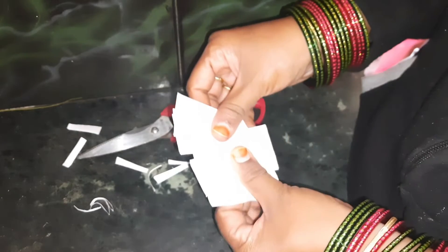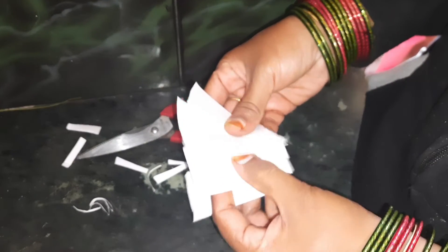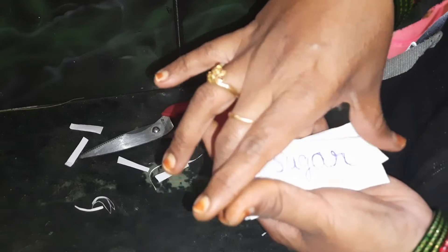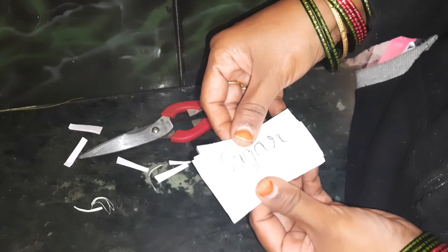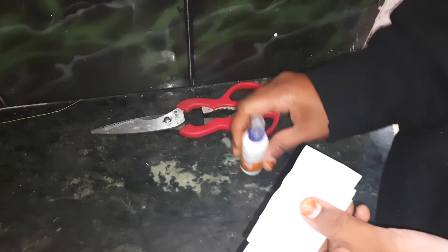We have a store for the steel jars. I also have to store these little bags — I will show you how to store these little bags.